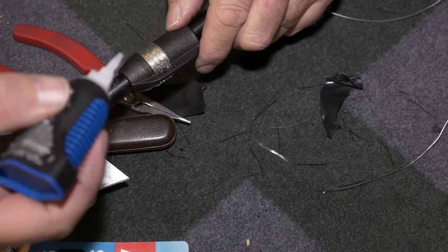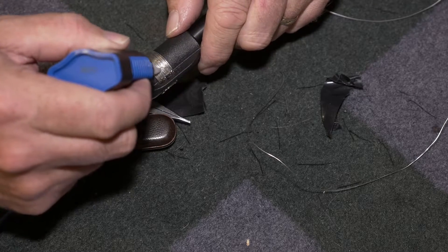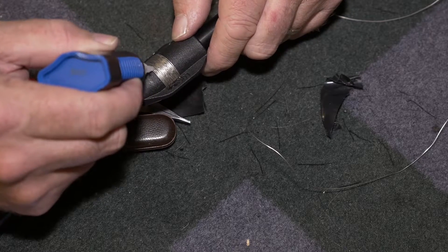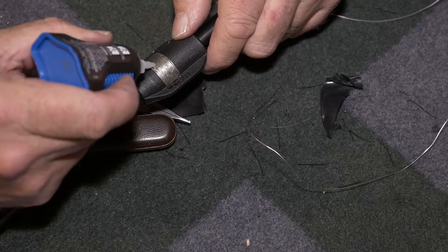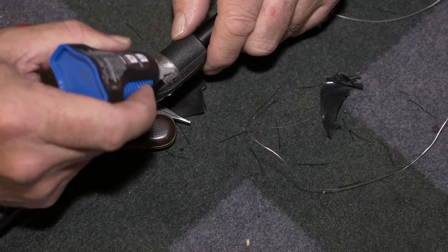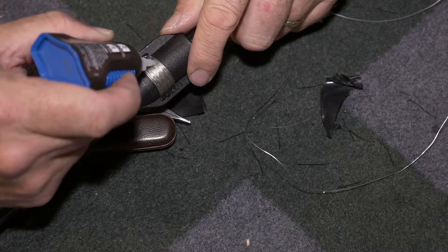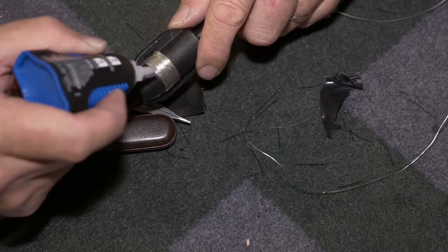To finish it off, I decided to put Loctite on the outside of the wire and fill it all in so that it holds the wire together. The problem is that if you don't put something on it like this, the wire is going to come apart, it might all unravel - and also it'll give it extra strength.